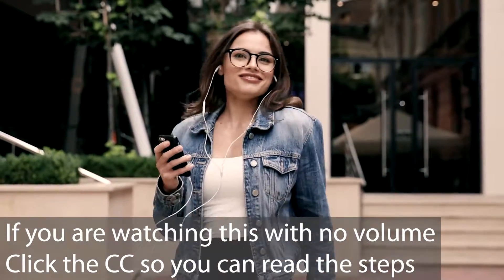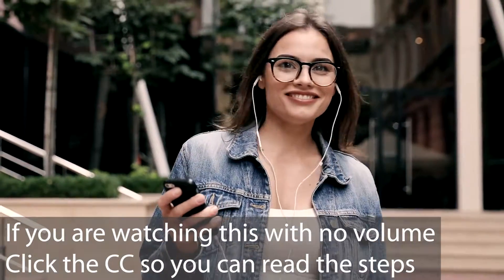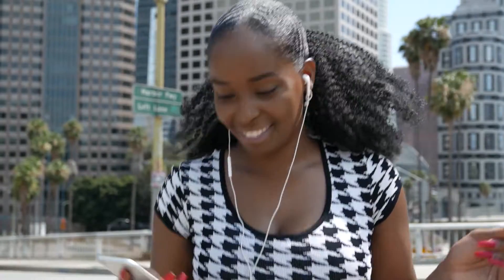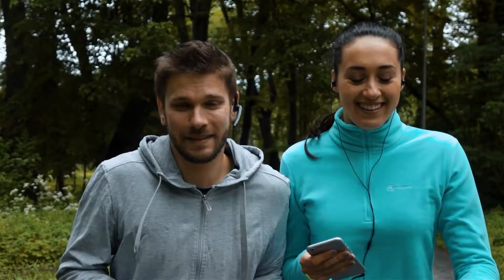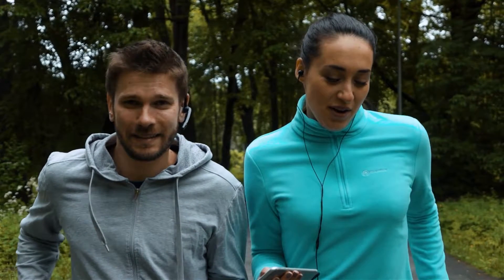At times we may not have volume working on our iPhone, and I'm going to go over a few things to show you what the issues could be so you can fix it. There are a bunch of different little things it could be, so we'll go over all of them in detail to make sure everything is working correctly.